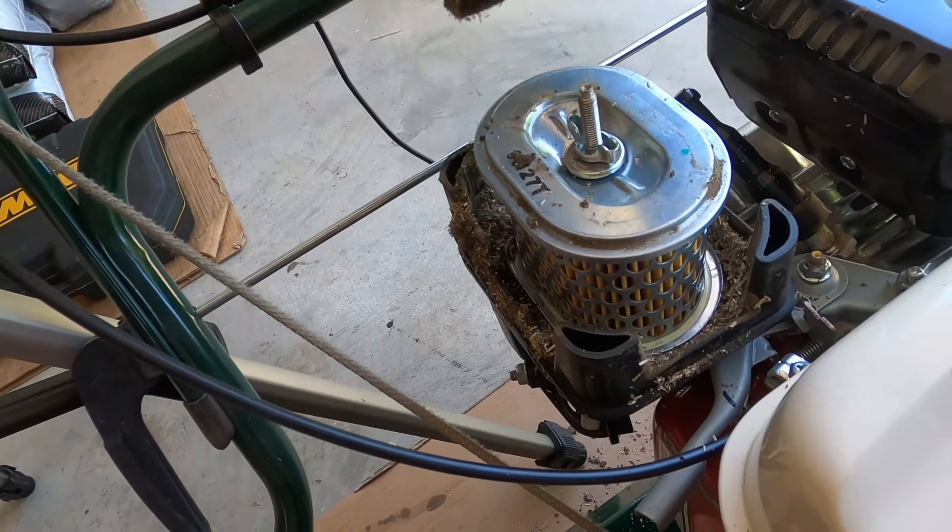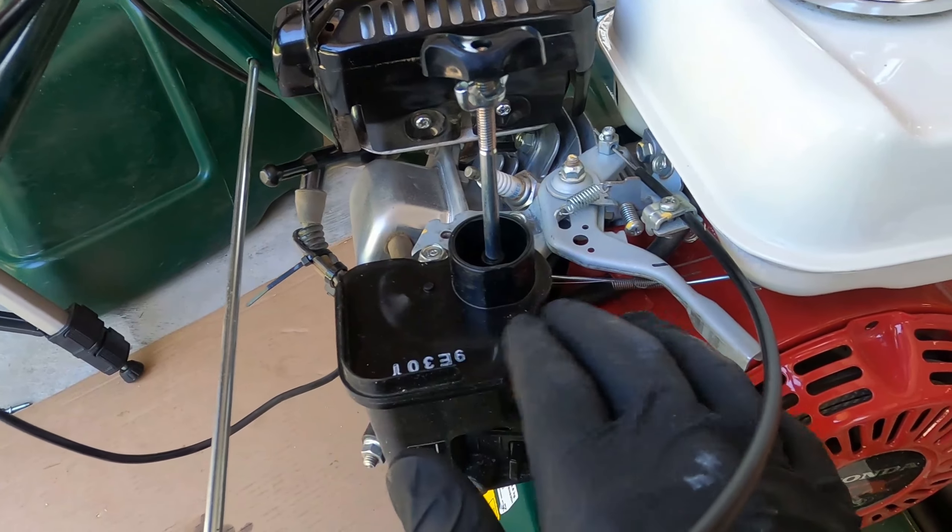That was an easy check — it was clean. Now in some countries you'll have what's called a spark arrestor on your muffler. Here in the USA we don't have a spark arrestor, but if you do, you remove the muffler cover, take these pieces off, and the spark arrestor slides out. You'd clean it with a wire brush and some solvent. But we don't have that on this model so I'm going to skip that step.